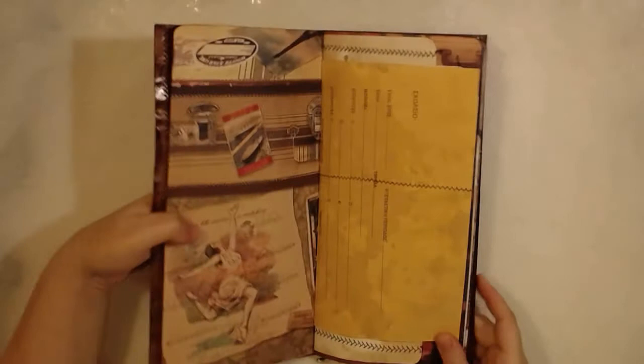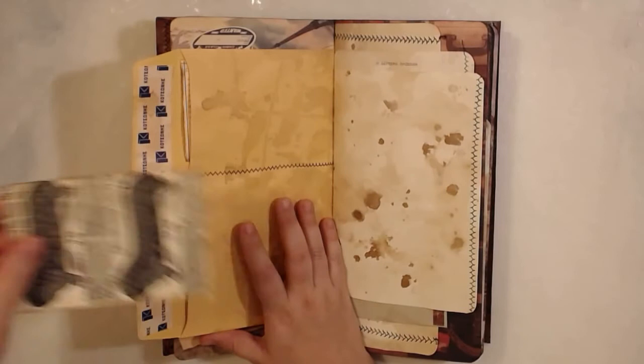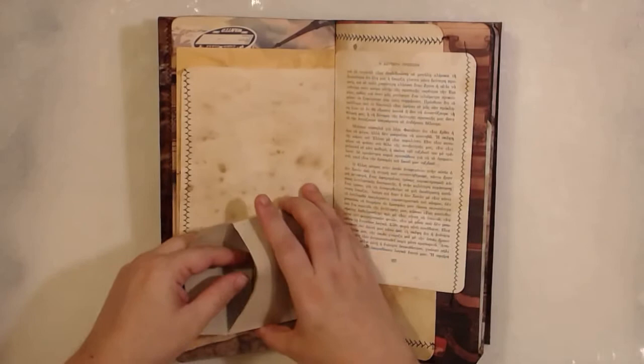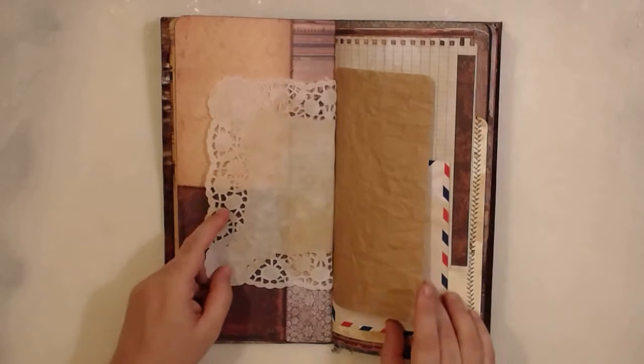I stitched this envelope and created two pockets here. They are quite deep and will fit a lot of stuff as you wish — you can use it as a traveler's notebook or something, because it has a lot of space and pockets. The coffee staining stayed. The papers are already covered. This is an envelope created as a packet. We have an ephemera there, weekly pages, copy stain paper. This is also beautiful cardstock from Canvas Corp — a beautiful doily. I reinforced the spine so it won't break. Beautiful envelope with an ephemera inside.